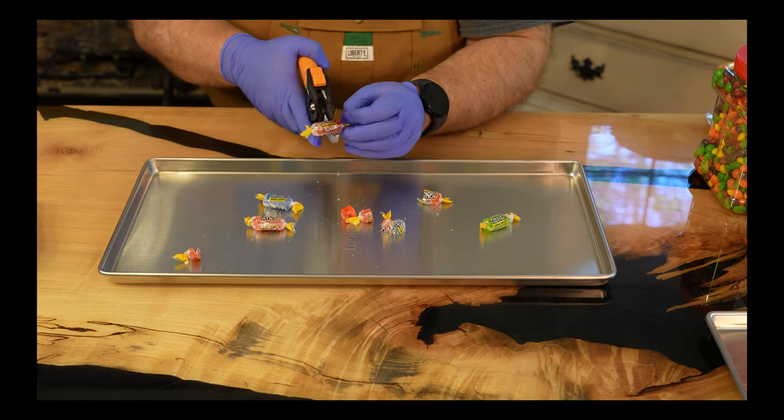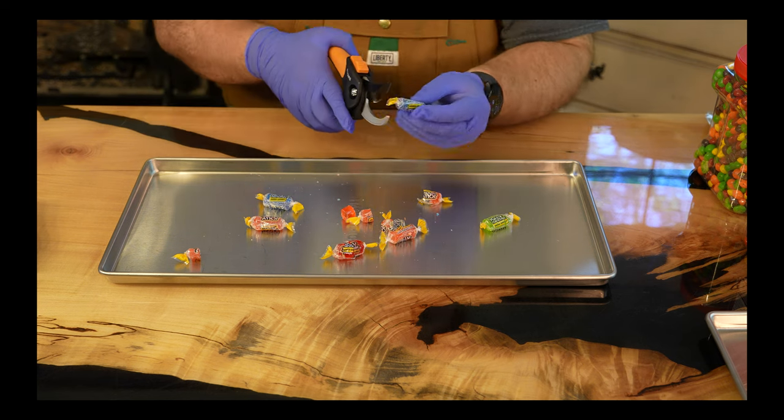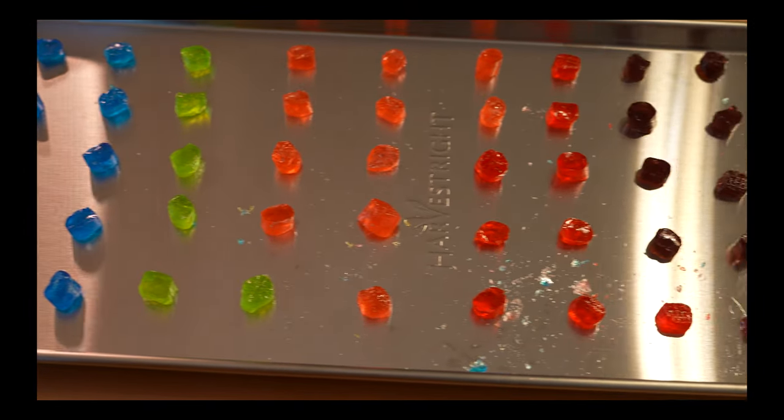Weirdly enough, a pair of garden pruners is the perfect tool for cutting Jolly Ranchers. I recommend cutting them in the wrapper so they don't shoot off into the room after you cut them. Give them ample room to expand without touching, or you'll just have a huge mess.